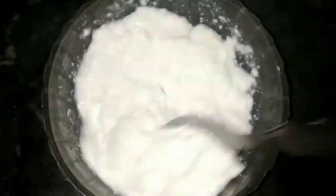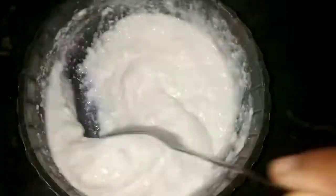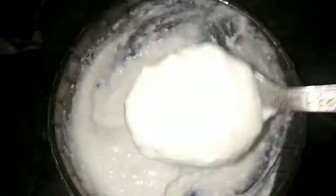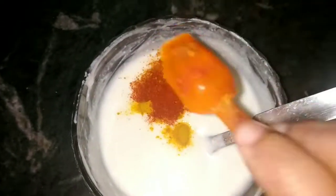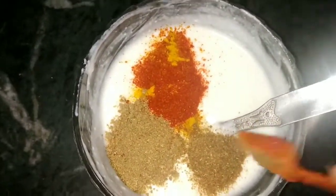Next, we are going to make the dough masala. We need 3 tablespoons of dough and we will mix it well. Then we will add the masala: half a teaspoon of haldi powder, one teaspoon of lalmich powder, one teaspoon of jeera powder, and one teaspoon of dhania powder. We will mix it well on all sides.